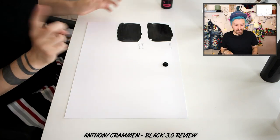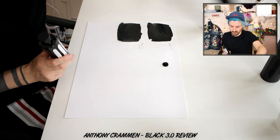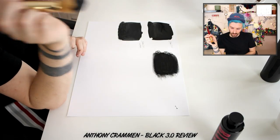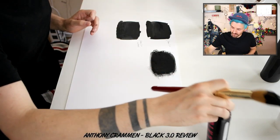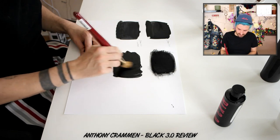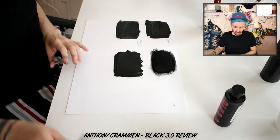Straight away I can tell that the 3.0 has a slightly thicker consistency than the 2.0 — it's definitely less watery. Maybe I need to shake it. Definitely a thicker paint, it's not as smooth as the 2.0, it's more textured — I'm quite surprised actually. I feel like you can see more of the brush strokes. I don't know whether I'm feeling this one, I hate to say it, but I'm not sure I'm that impressed with it. I'll try diluting it with a bit of water and see how that goes. Mixing it with water is nice and smooth, but at the moment I don't feel like the quality is as good as the 2.0 — weirdly enough. It's not what I was expecting at all.